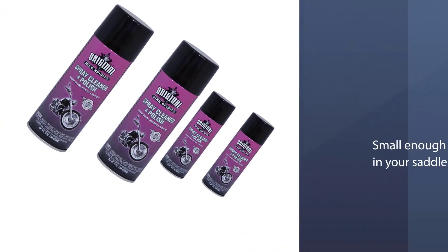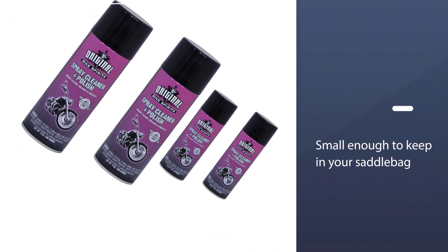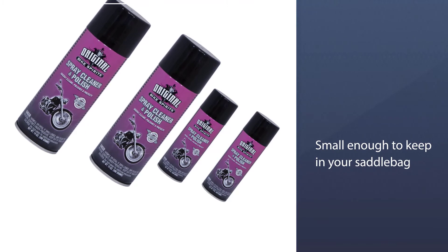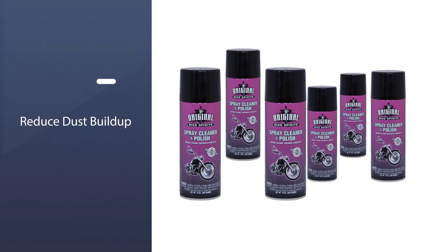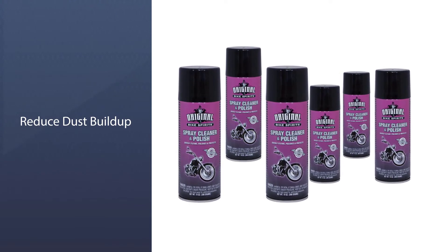It makes everything look new, smells nice, and leaves behind a protective coating that makes the next cleaning easier. It's also small enough to keep in your saddlebag so you can use it whenever it's convenient.